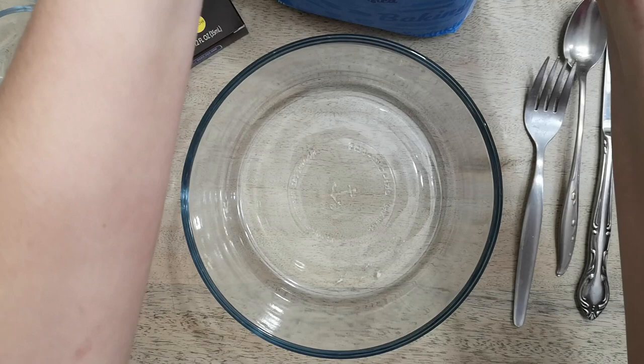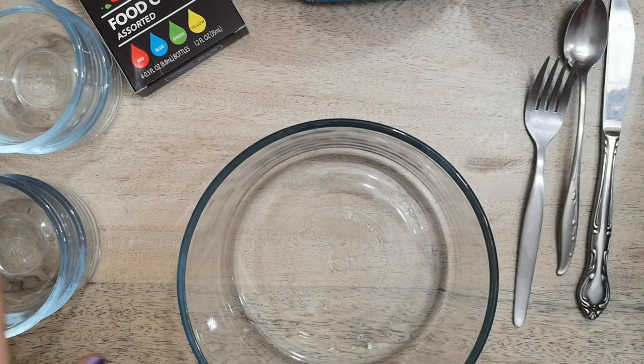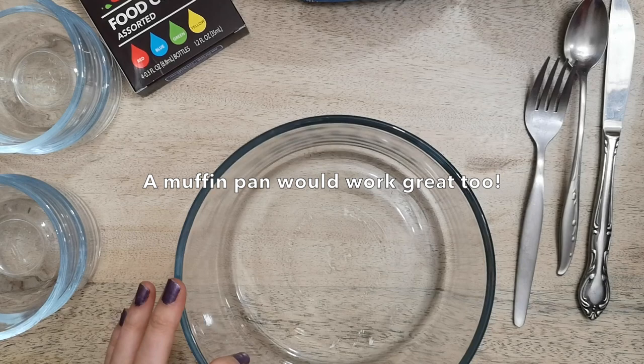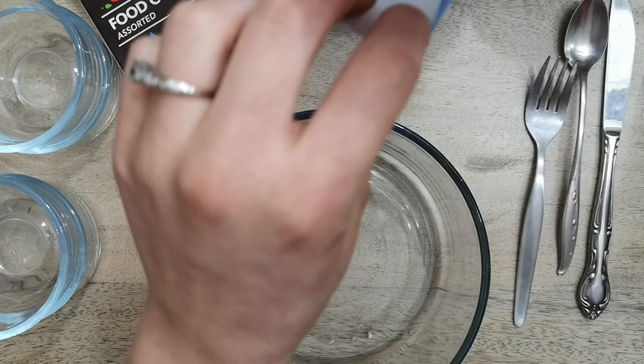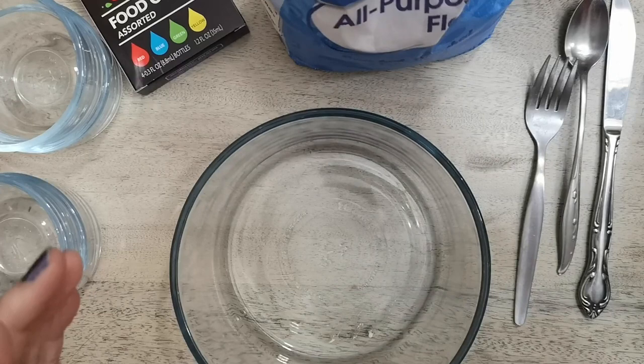It's going to be so fun. So the first thing you're going to need is a bowl to mix your supplies in, some flour, some salt, some food coloring, and some little bowls — or baggies are great instead of bowls — to divide up your colors. All you're going to do is use equal parts flour, salt, and water.